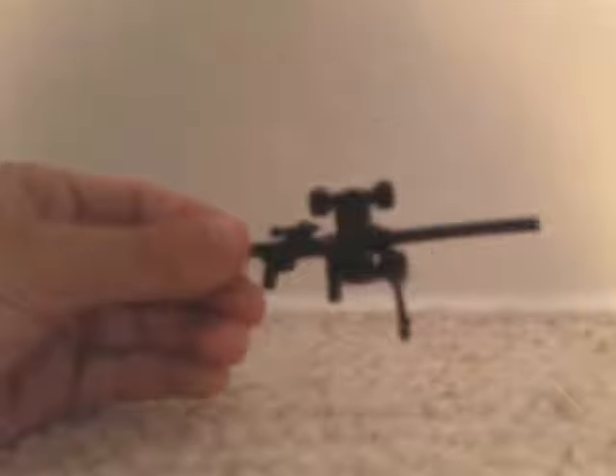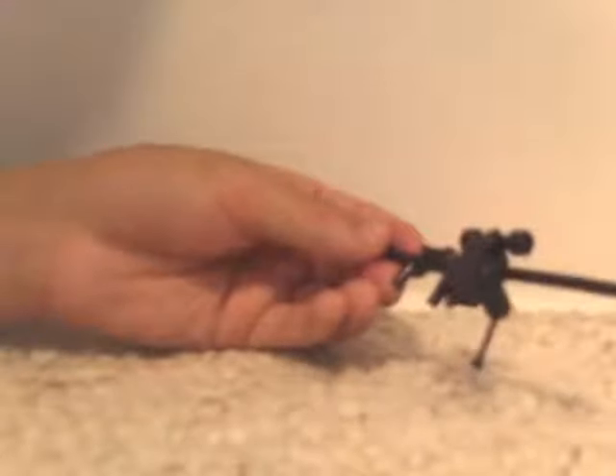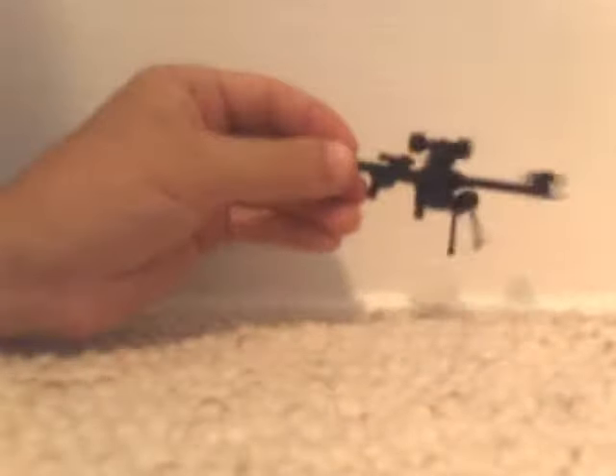Then get one of these long pieces without the connector at the bottom and put it right on the front. For the last step, just get another one of those claws and put it on the very end of the barrel sticking up — and there you have your very own Lego sniper rifle!